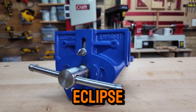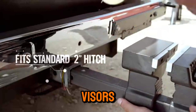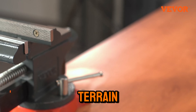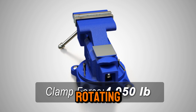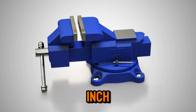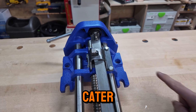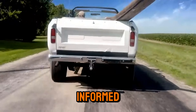Today we'll review the Eclipse EWWQR9 9-inch woodworking vise, the robust Yoast Vises 445 combination vise, the ultra-portable Wilton ATV all-terrain vise, the versatile Yoast Vises 750E multi-jaw rotating vise, and the heavy-duty Weaver 6-inch multipurpose bench vise. Each vise has unique features that cater to different needs, and I'll guide you through their benefits so you can make an informed decision.